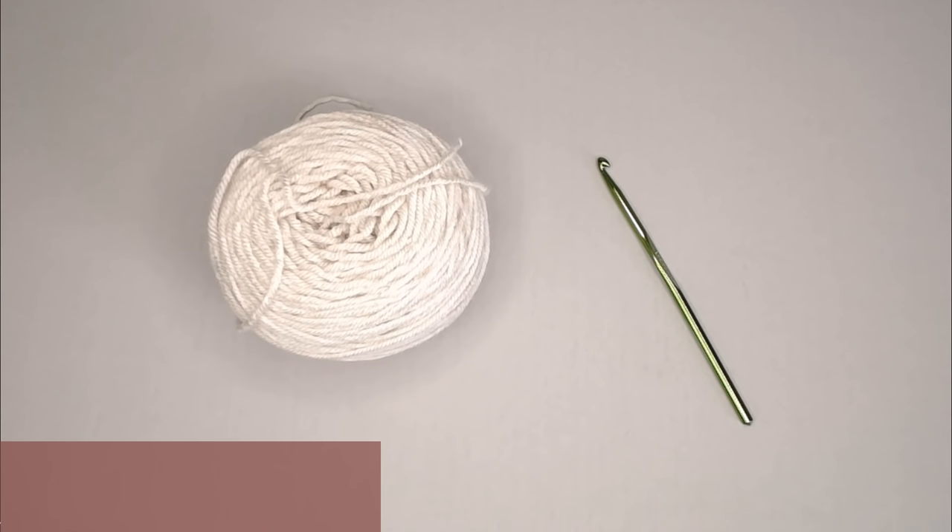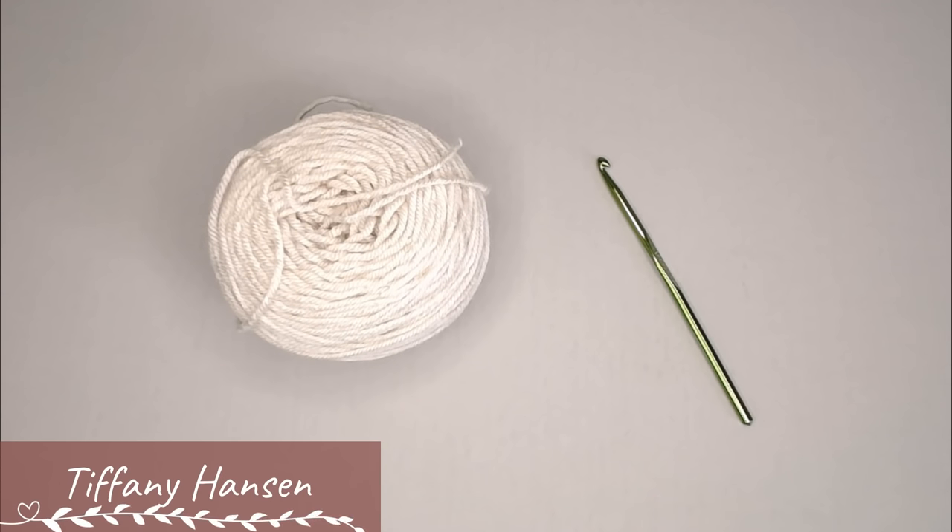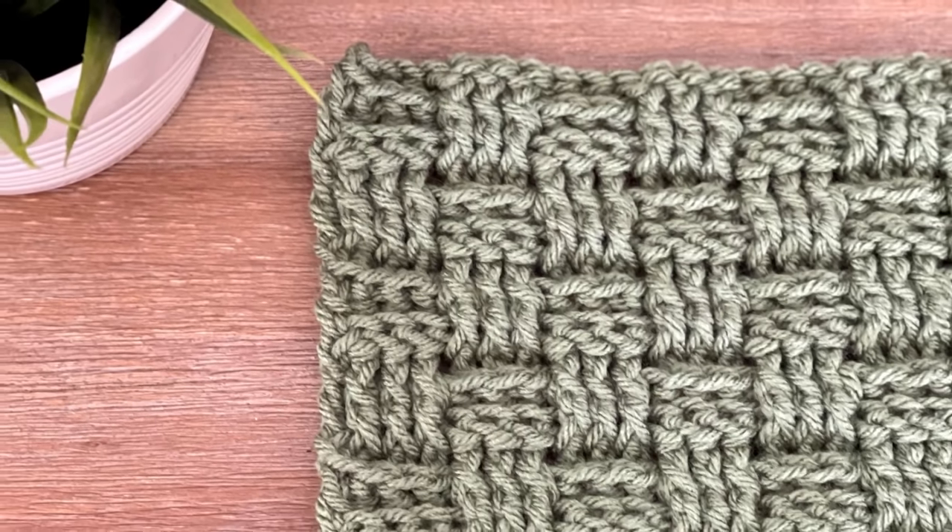Hi everybody, welcome back to my channel. My name is Tiffany Hansen. Thank you so much for joining me today. In this tutorial I'm going to show you how to do the basket weave crochet stitch.